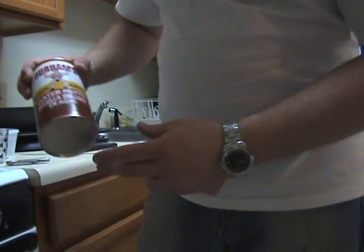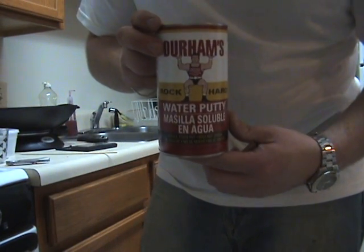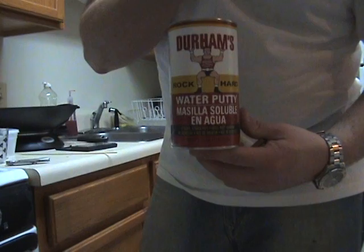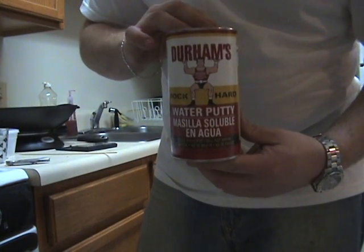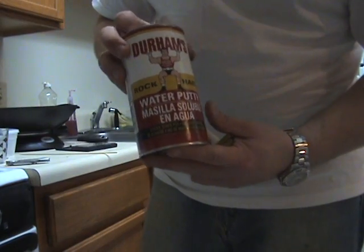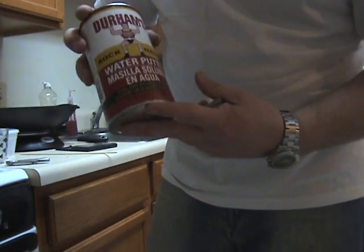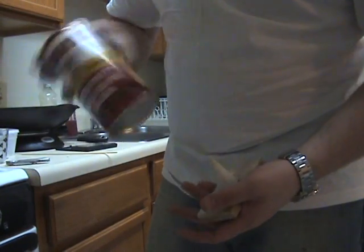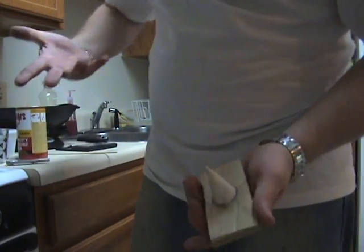I used Durham's Rock Hard Water Putty. I got this at Lowe's — I'm sure you can get it at Home Depot or online or somewhere. This can was about $2.56, so it was a very good find. It comes in powdered form; you just mix it with water, it's like concrete.